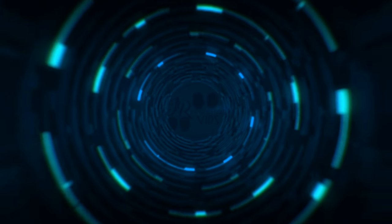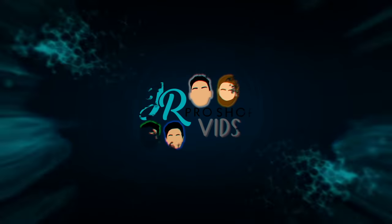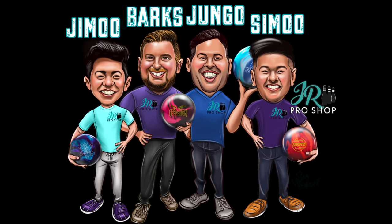Hey everyone, welcome back to JR ProShop Vids. We're at the end of 2021 and we thought, what better time to update our six ball arsenals. Last week we released a video about the best balls of 2021. So with that being said, we want to do our six ball arsenal — what we would bring to a tournament if we didn't know what the oil pattern was, didn't know what the lane surface was, just a good mix of bowling balls so that no matter the conditions, we're going to have a shot.